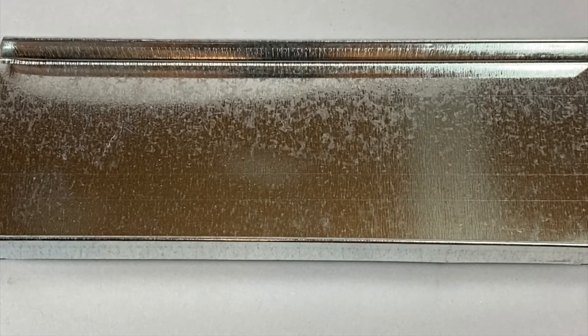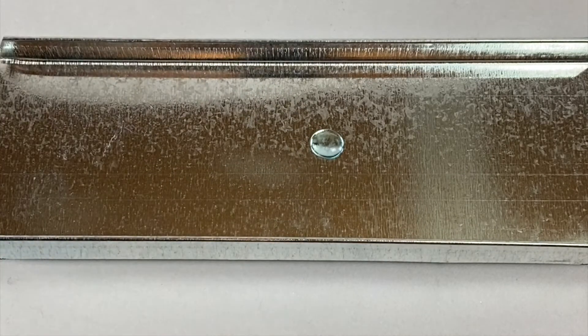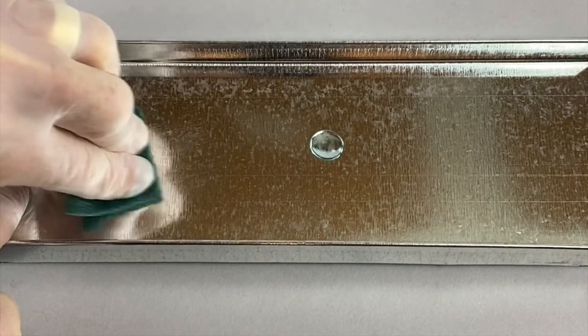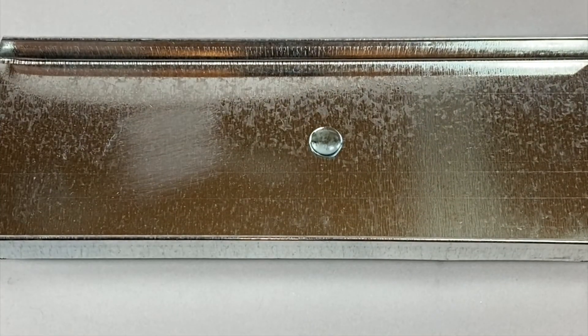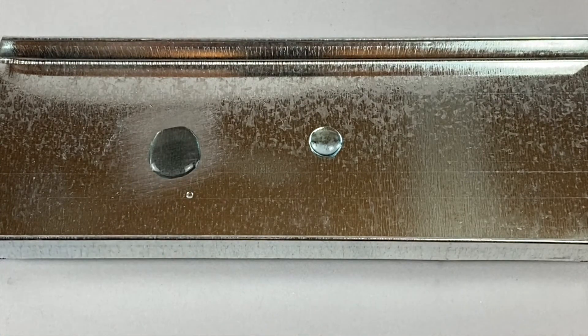To determine if galvanized has a passivator, apply a drop of copper sulfate solution to the surface. If the drop remains clear, there is a passivator. To confirm, using the synthetic abrasive pad, scuff an area the size of a quarter and apply a drop of the copper sulfate solution. If the drop turns black immediately, this confirms contact with the zinc.